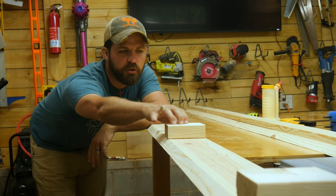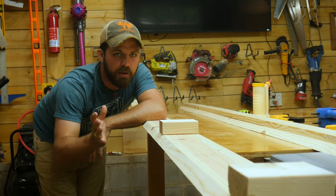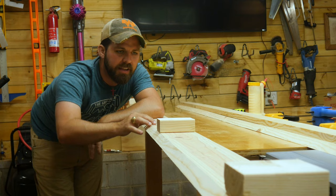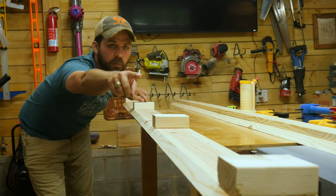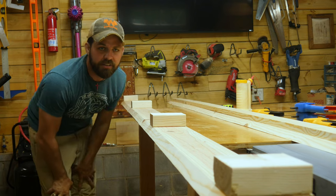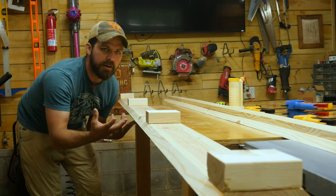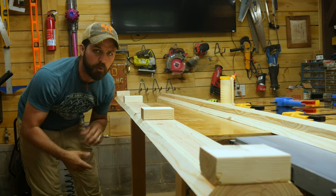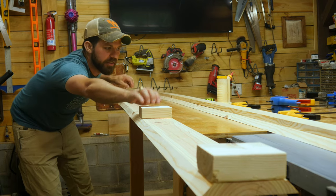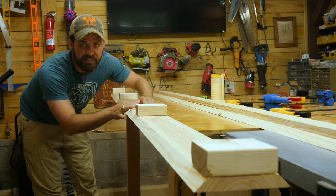So I cut some pieces of 2x4 that I'm going to use as little supports that are going to go inside this to kind of help hold everything square. What I'm going to do is glue these down — the ones in the middle — and the ones on the ends I'm actually going to leave detached and anchor those to the sides of the wall. Then whenever I go to insert this I basically just bump them right up to those end pieces and then I can screw them to them. I'm going to go ahead and glue these down, give them about 30 minutes to an hour to dry, and then I'll go ahead and glue these sides on.